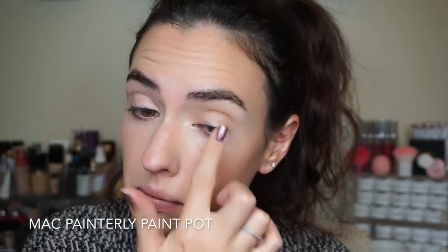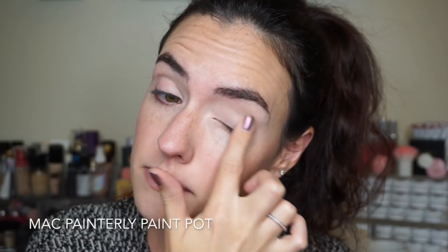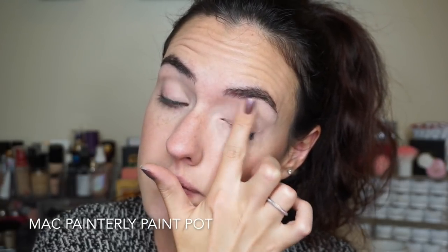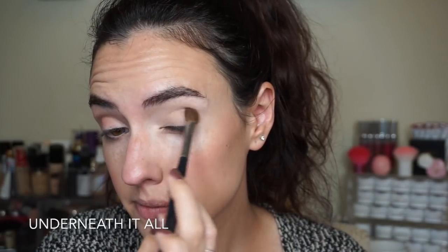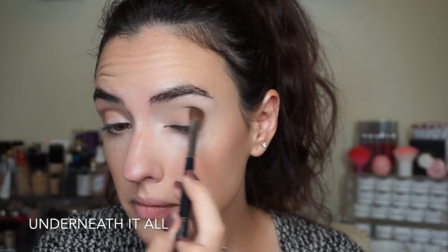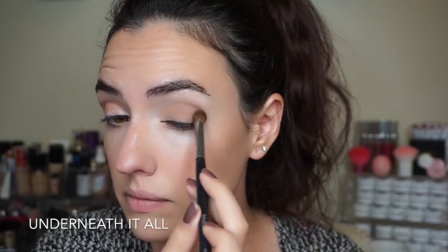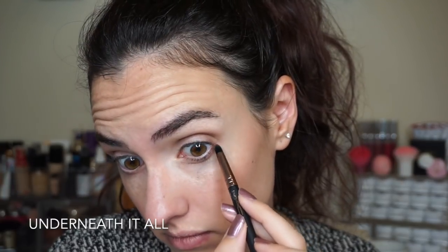Now that you've seen all the swatches, let's get to the tutorial, and then I'll give you all my thoughts, pros and cons, at the end of the video. I'm starting off with my all-time favorite eye base — the MAC Paint Pot in the shade Painterly. Then I'm going to use a white matte shade from NYX called 'I Have a Headache' to set that eye base down. The last extra shade I'm pulling in is another matte single from NYX called 'Underneath It All,' used as my transition shade.